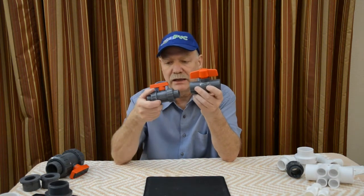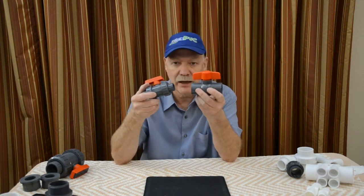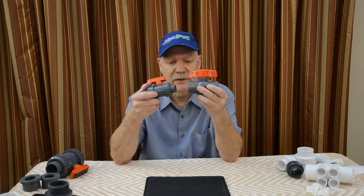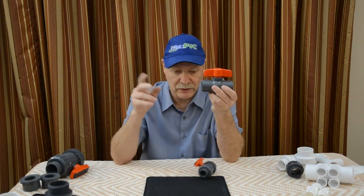But this is a unionized ball valve. Now different size, but it's just what I grabbed. You've got gray or white — doesn't matter, it's still the same thing. This standard one right here, if you use it and have to replace it, you have no choice but to cut the whole thing out.